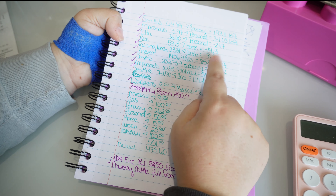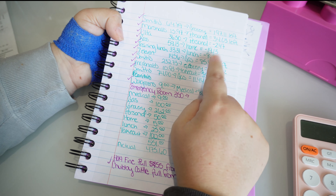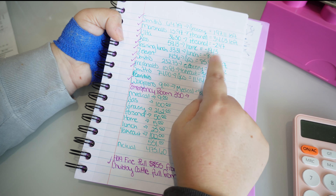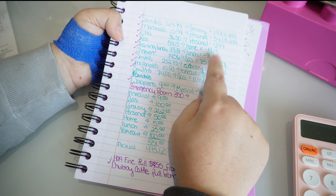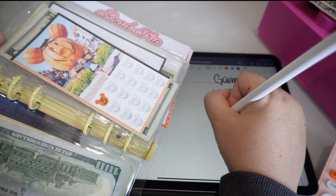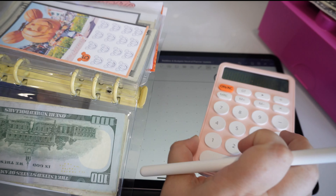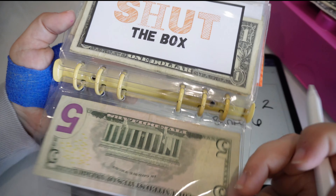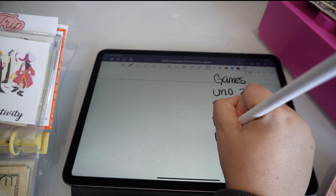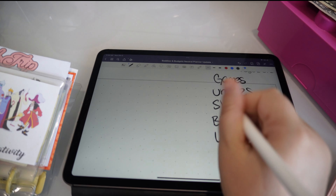Moving to games: UNO we already put $25 in and subtracted that. For Slytherin — since it's a short week, I'm going to pull a card of my choice because I want to put something in but can't play the normal way, so we'll do the lowest card which is $2; otherwise we'd have to skip it altogether. For Blinky, you can't choose — it's a dice game — so we automatically budget the highest amount we could roll, which is $6. For Villains, I think we can do $10; we're usually pretty safe with $10. That leaves us with $19 for Shut the Box.